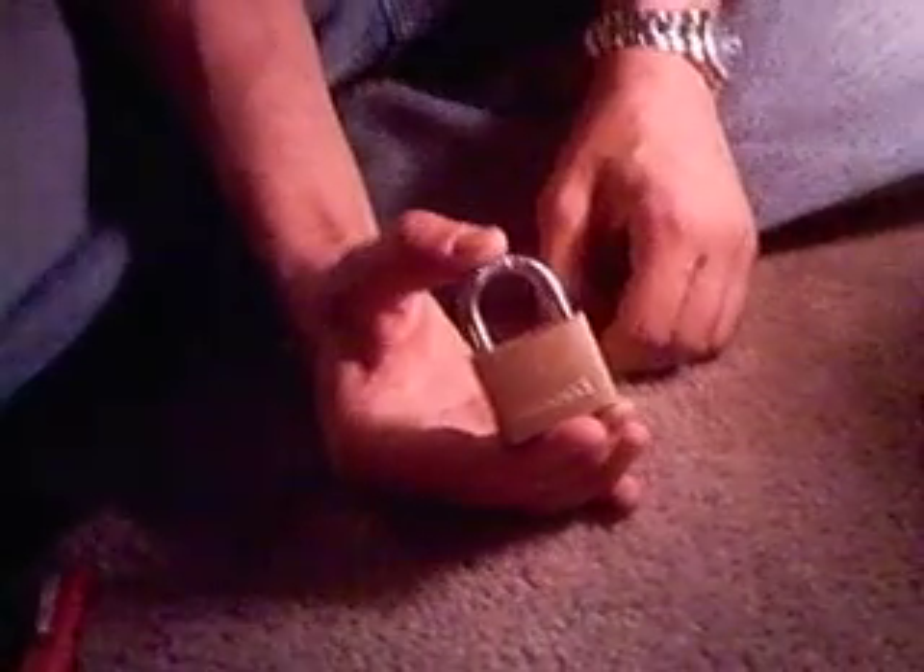We have here our Brinks. Five pins — four of them are security pins, spool pins, that I know of. It's locked. So let's give it a shot.